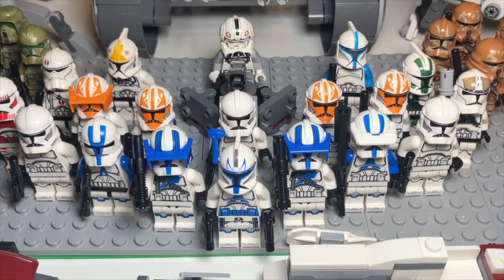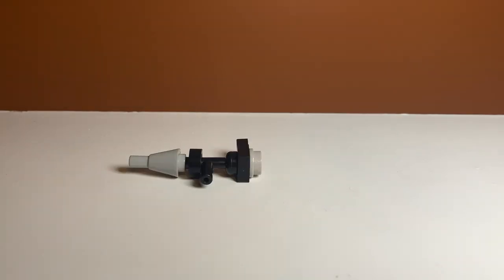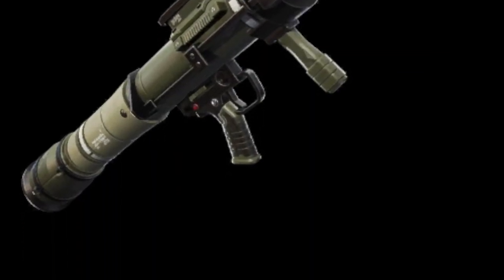All those weapons we just built are pretty good defenses, but you're also going to want some artillery. That's where this LEGO rocket launcher comes in. This is a very simple build as well and uses a bunch of black and light gray pieces. I think it looks really cool — kind of looks like the one from Fortnite.